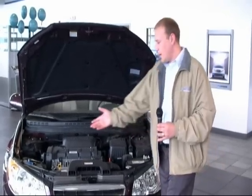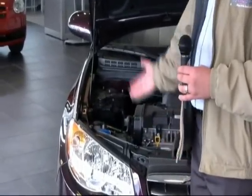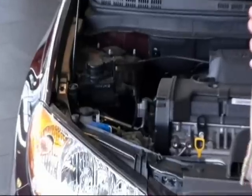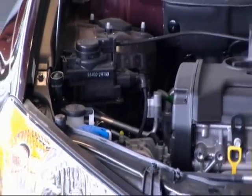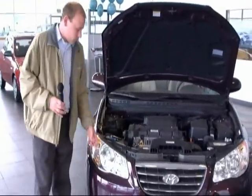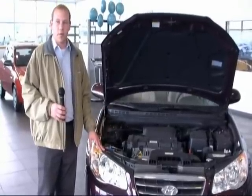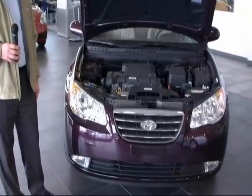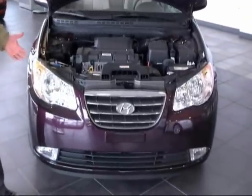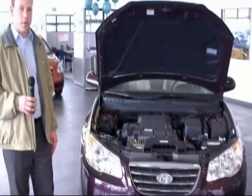I do like that all the containers inside the engine bay are transparent, so it's very easy to see where your levels are at for the windshield washers and also for your cooling fluid as well. With the headlights on the vehicle, they are halogen lights, so it gives you actually a little bit more distance, which is great. It does come standard with fog lights as well, another great thing to help out when you're driving in the fog and also for the appeal of the car.